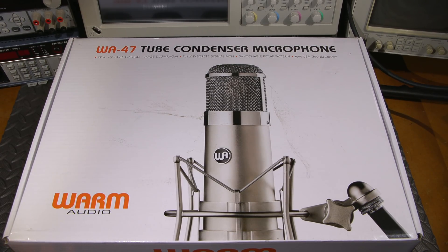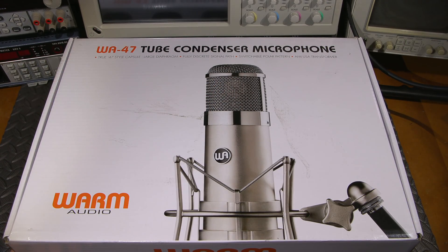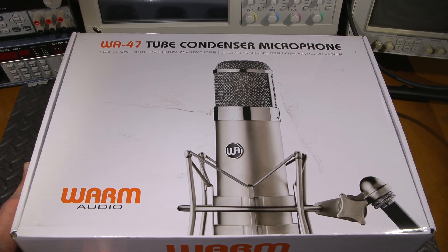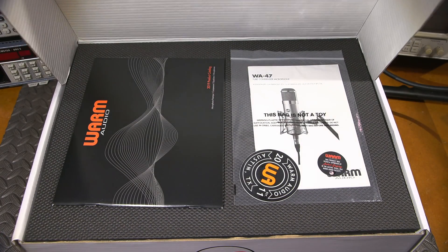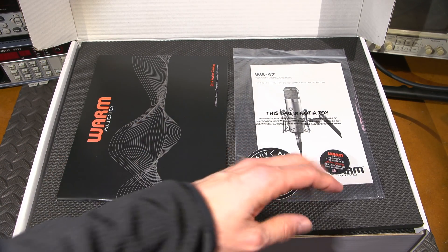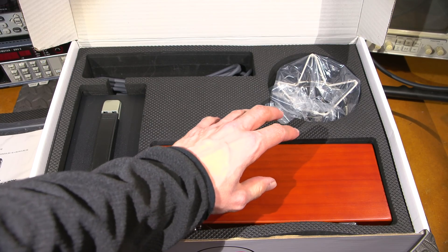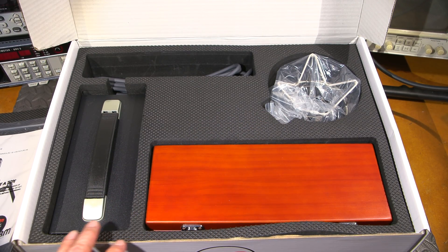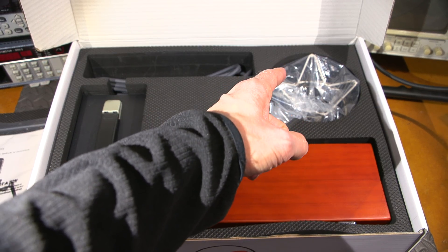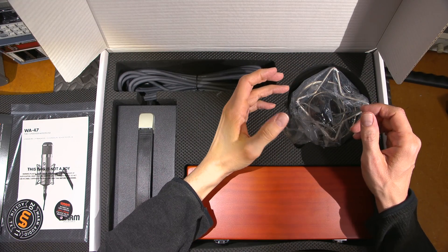So this is the box — it's really large so I'll move the camera in a moment and we'll take a look at the microphone and what's inside. I'll just open the box. So this is what you get when you open it. Up top you get manuals and stuff in a bag. In the bottom portion we have a very nice wooden box which the microphone is in, and here's the power supply, the cable that goes from the mic to the power supply, and the shock mount. Here's a closer look at what's in the box.